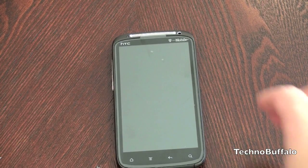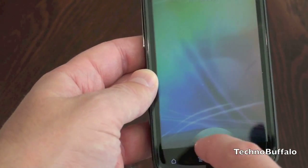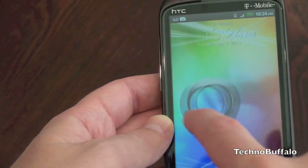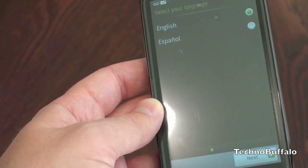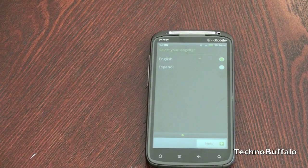It's got HTC Sense 3.0, which I'm going to show you real quick. It's highlighted by this new lock screen — evidently you can put little widgets there and unlock and do stuff when you get there. So here we are at the home screen. It's got a 1520 milliamp hour battery — I'm curious how good battery life is going to be. Four gigabytes of internal memory and a pre-installed 8 gig card. Of course you can up that to 32. Wi-Fi 802.11 b/g and n.